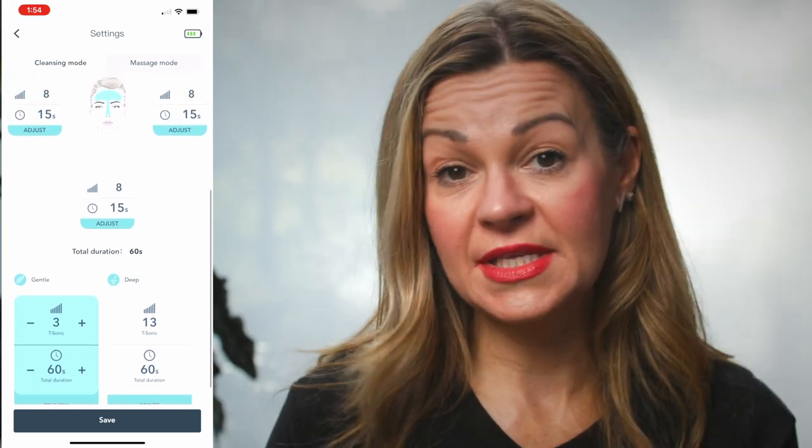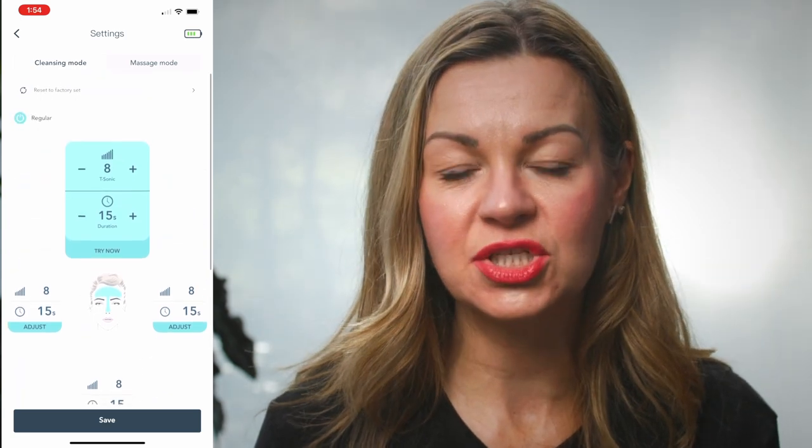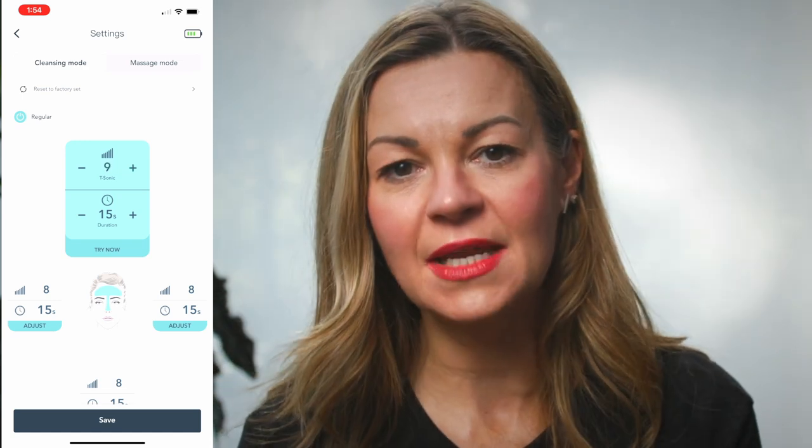You can also use the app to set your preferred strengths and times for either the cleansing mode or the massage option. On the cleansing mode you can set your timings for each area of your face and the intensity of vibration, which ranges from a very gentle 1 all the way up to a much more powerful 10. Once you've selected those settings you just click the power button on the back to switch on cleansing mode.